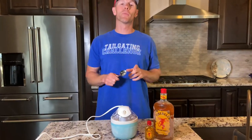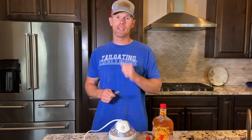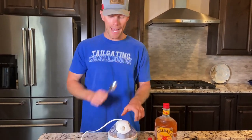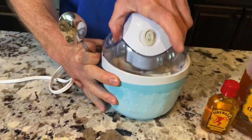It's been a little over 20 minutes now. Remember, whenever you're mixing booze with your ice cream it's gonna take a little bit longer in the churning process because alcohol doesn't like to freeze. But let's pop this off and get our initial reaction to see exactly how good — or not — it tastes.